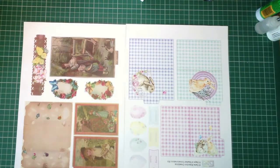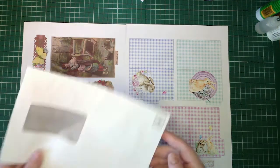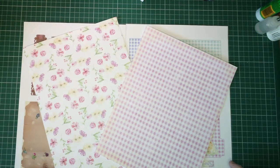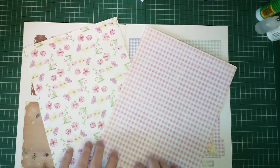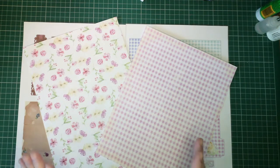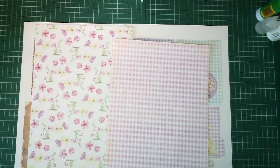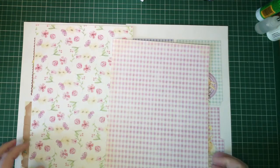In addition, we're also going to have a junk mail envelope, and these two pages from Kara's Spring Journal Pages — Spring Journal Pages Tags Pockets and Envelope Kit. Quite a long name there, but it's in the Etsy shop.